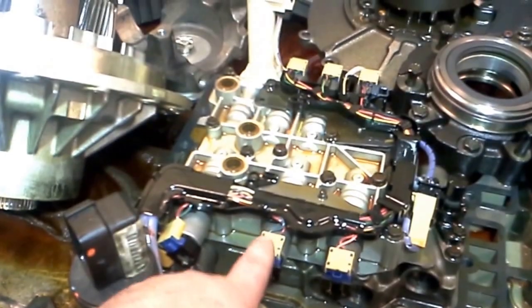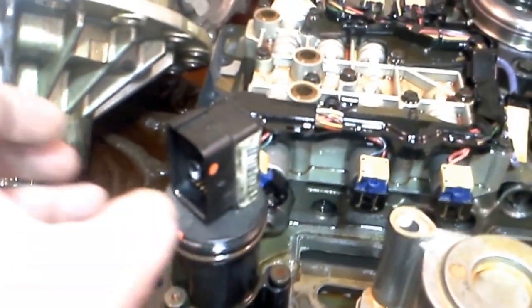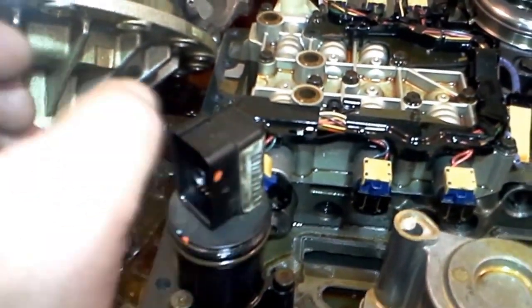You can see this is like the control board. These are like solenoids. See the wire harness — there's little pins in here. This connects and actually goes through the outside, and then the harness on the outside of the vehicle hooks up to this.